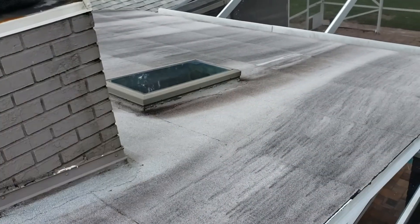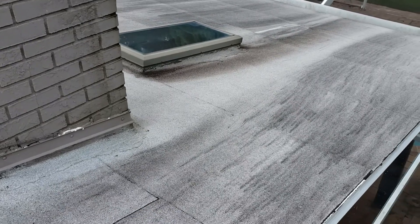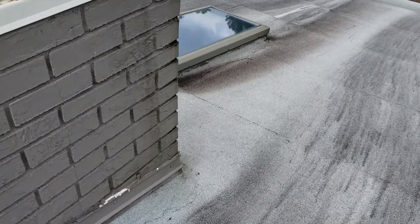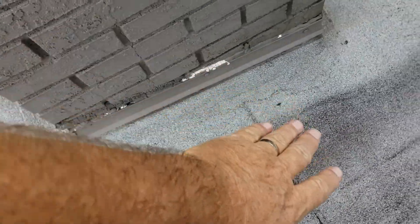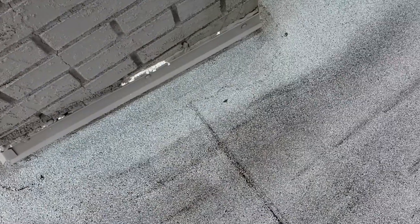the wood is just really weak. I don't want to push on it too hard. But it appears when they re-flashed this, they just put the modified over an existing system or something. And when you get down here, all of this right here is extremely weak. This wood is rotted.